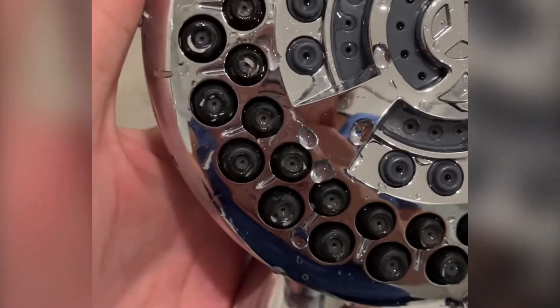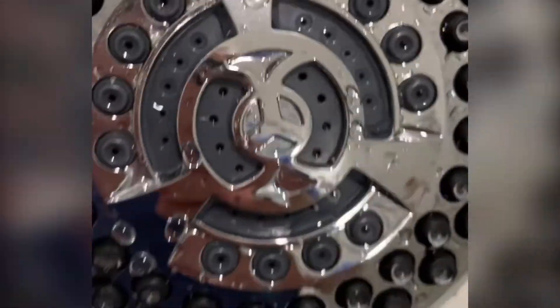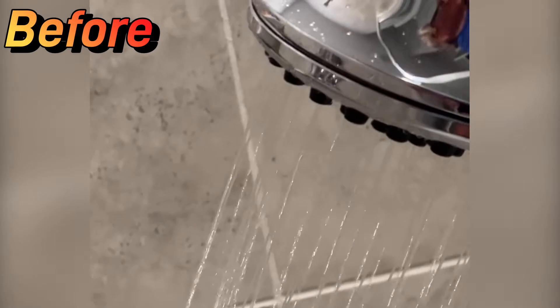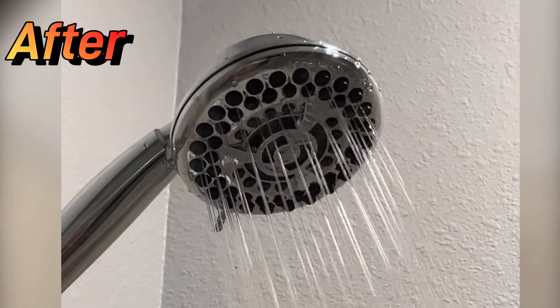Let's take this out of the bag and see what we got. Here's the water pressure afterwards. Look at how much cleaner the shower head looks. There is a little bit of residue that comes out easily with my fingernail. I would take a toothbrush to this with a little bit of baking soda. Here's the shower head after we cleaned it — the water pressure. Here we are before and after.